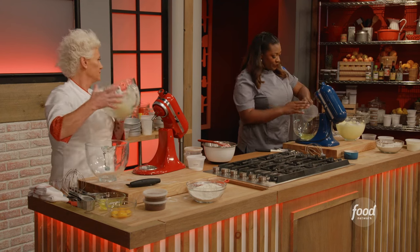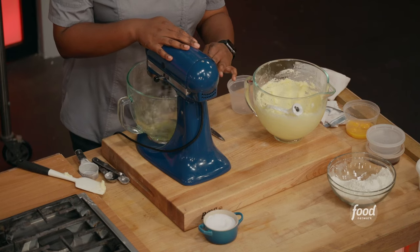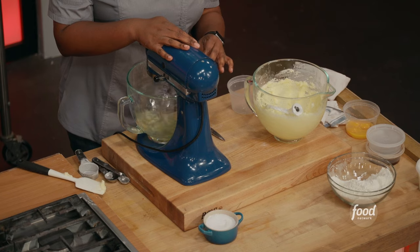Get my egg whites in. I wanna turn this as high as I can.